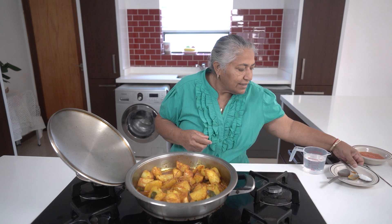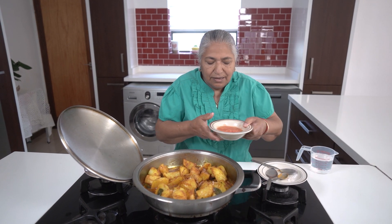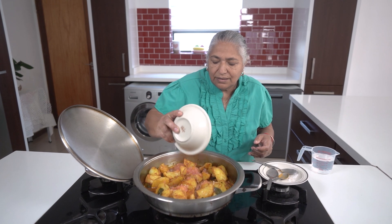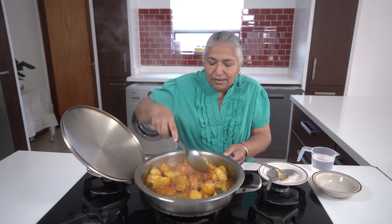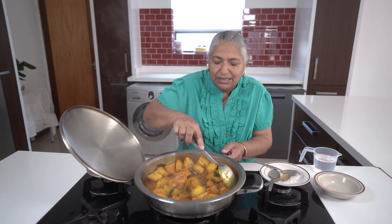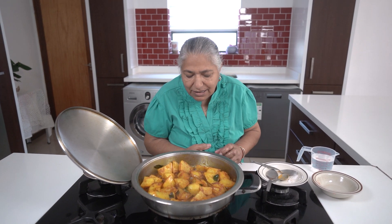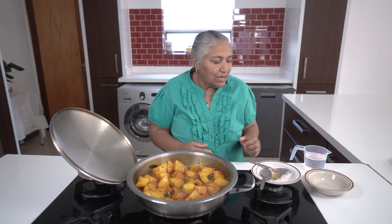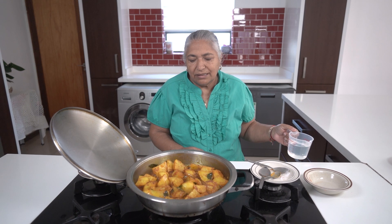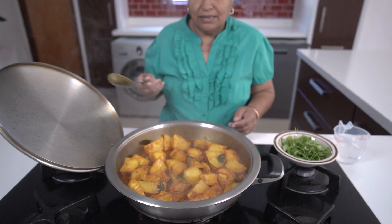Now I'm going to add in my salt and my tomatoes. As you can see, I'm not using much of the ingredients to overpower the potato. I'll allow this to cook for another 10 minutes till the tomatoes cook out, and then I'll add in a cup of water and bring it to the boil till it thickens. Okay, 10 minutes has passed and the tomatoes are cooked.